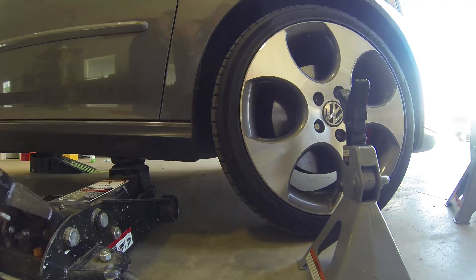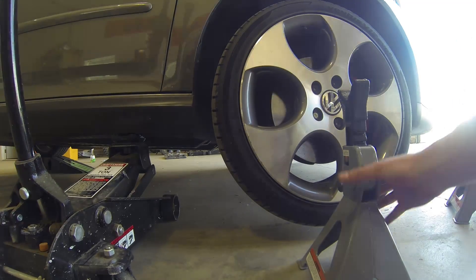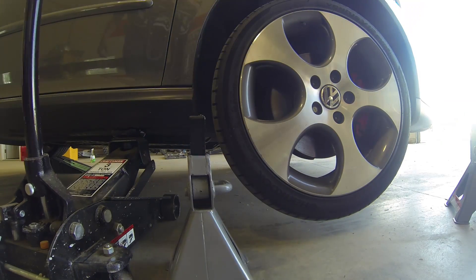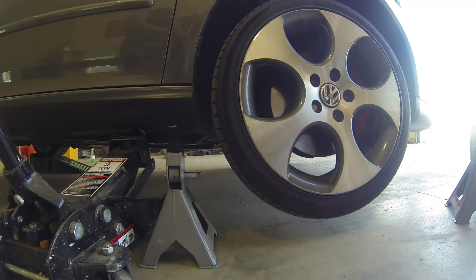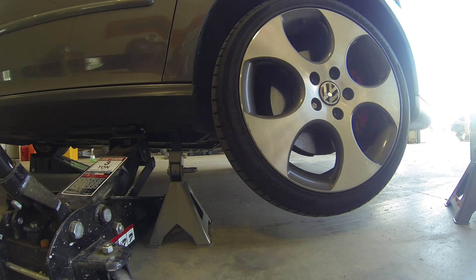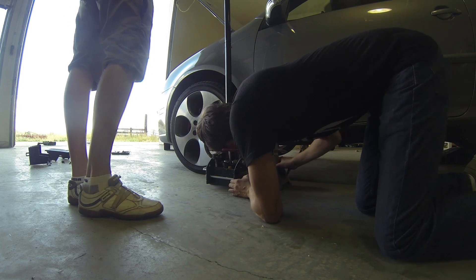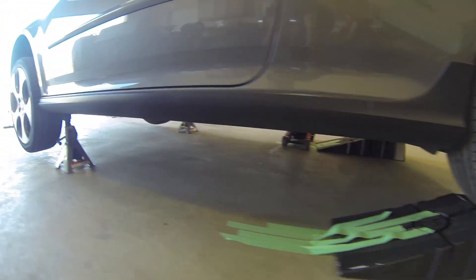Next step is to jack the front of the car up. We're using jack stands for the front, just on the jack points on the side of the car. It's a little bit difficult to fit the hydraulic jack next to the jack stand, so one thing you're going to want to do is use the hydraulic jack a little bit farther back on the car — a little bit past the jack point but still on the metal rail.